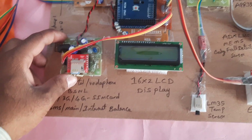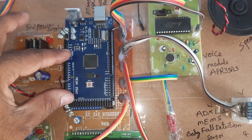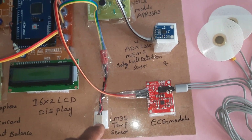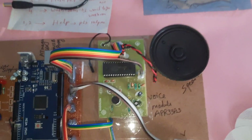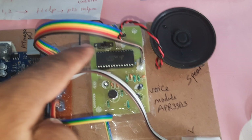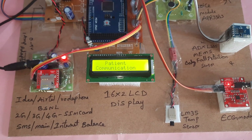The setup includes the GSM/GPRS module, bridge rectifier, filter capacitor, 7805 voltage regulator, one LED, and power supply board. We have the Arduino Mega 2560 board, 16x2 LCD display, LM35 temperature sensor, ECG module, fault detection sensor, and voice recording and playback module. We are connecting ECG electrodes to the body. The voice module is already loaded.